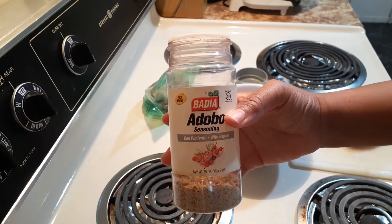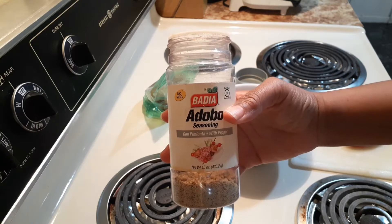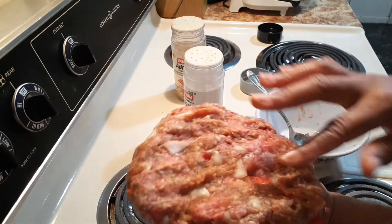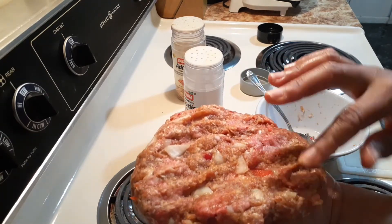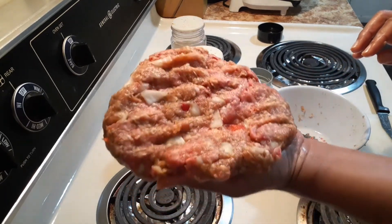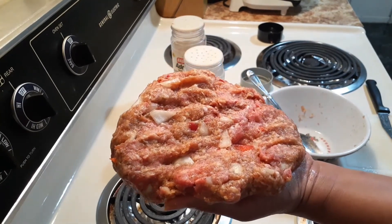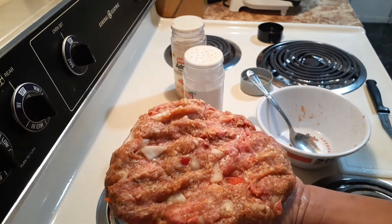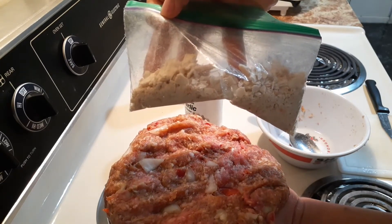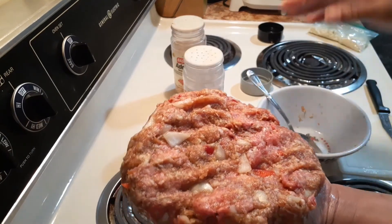I think I'm going to use some adobo seasoning, which I have not used in a long time, along with some garlic powder of course. I've seasoned my ground beef and Italian sausage and cut up my onions and peppers. As a binder to hold it together, I usually use a beaten egg, but I'm going to try something different by using some crushed saltines — they got crushed in my lunchbox, so that's what I'm going to use.